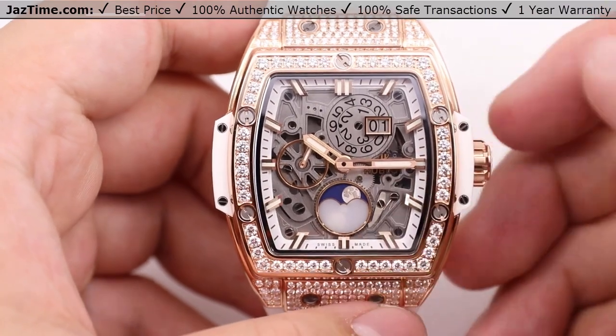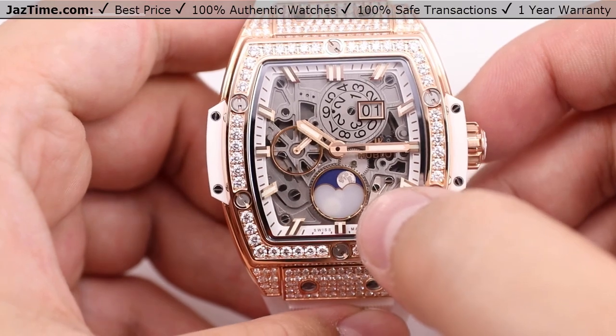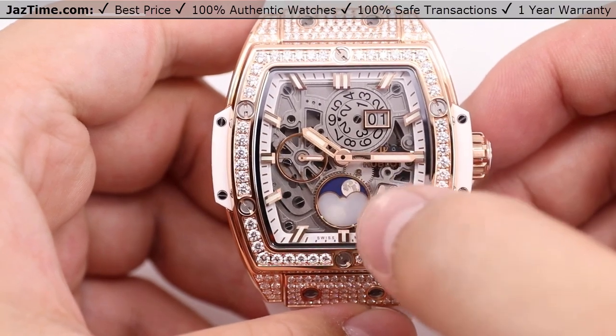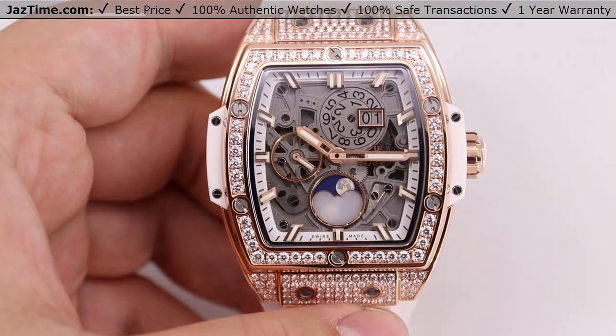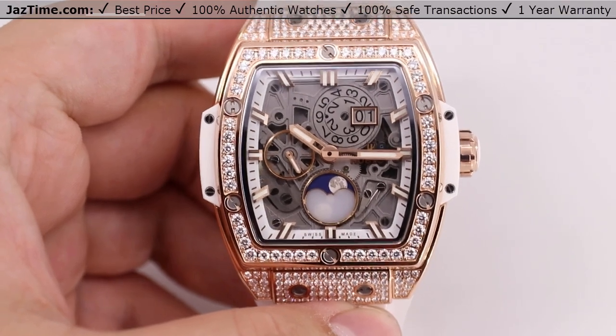At the 6 o'clock position, this is a moon phase watch, so we have the moon phase complication there. You can see this little moon actually continue to shift and rotate through the sub-dial, showing the different moon phases — whether there's waxing, waning, and such things like that.